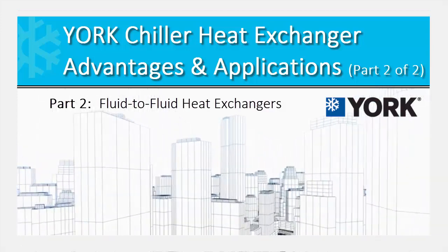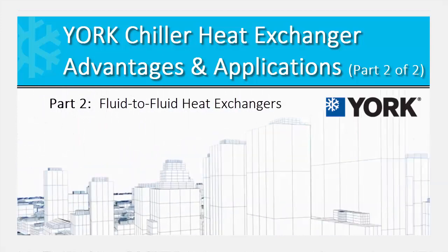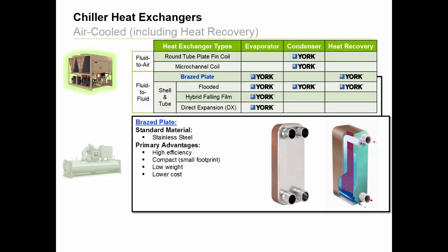Welcome to part two of this video. In this portion, we will focus on fluid-to-fluid style heat exchangers, starting with the braised plate design. These heat exchangers are primarily used for refrigerant evaporating purposes with air-cooled scroll chillers, and on a smaller scale, used for heat recovery with several air-cooled products.